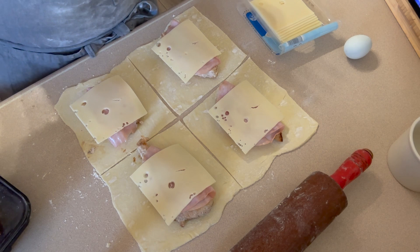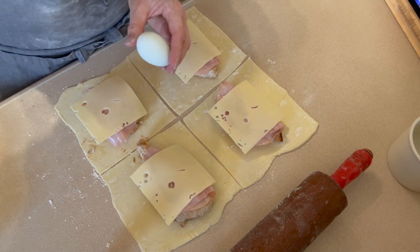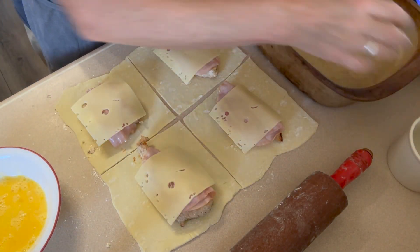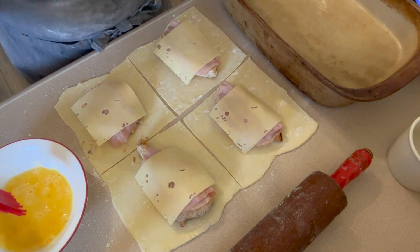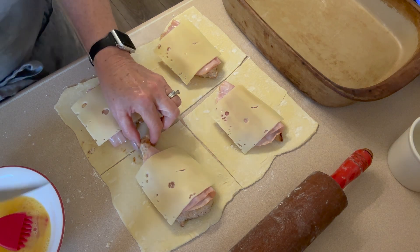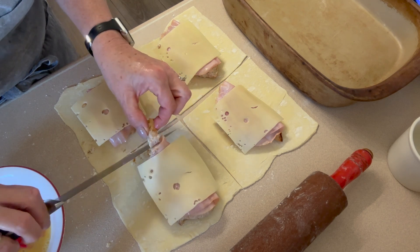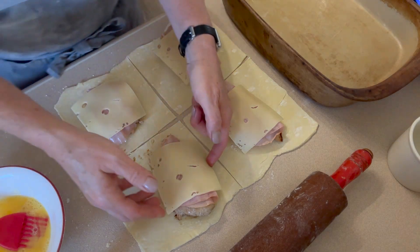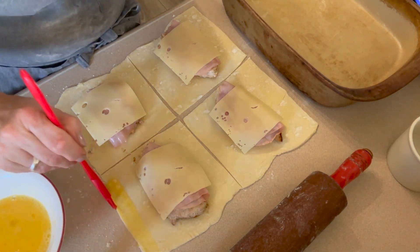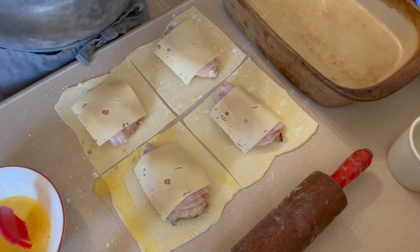Now we're going to make our little bundles. First we need to whisk our egg with one tablespoon of water. I have a 9 by 13 baking dish — just a Pampered Chef stone. This is going to be the trickiest part; I honestly don't know how it's going to go, so we'll do it together. I'm actually going to trim this little end off because it's not going to seal well with that sticking out.